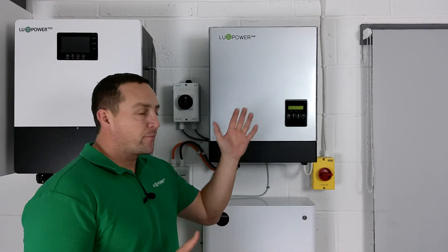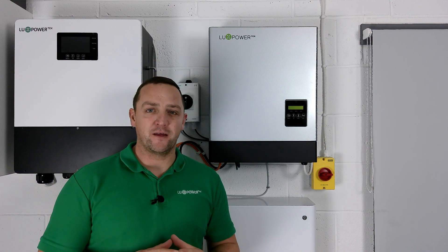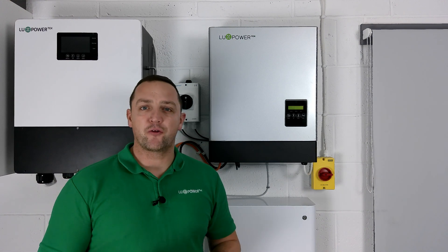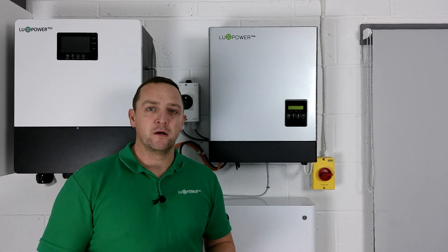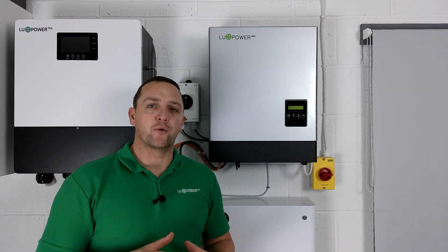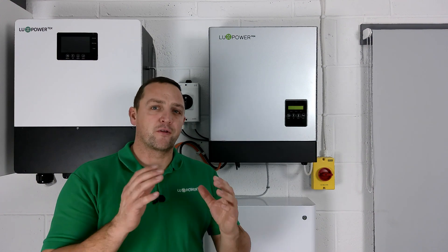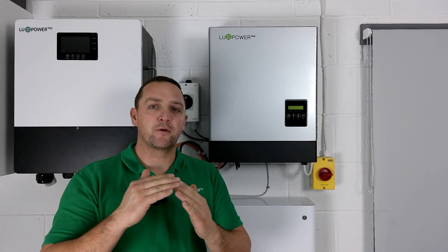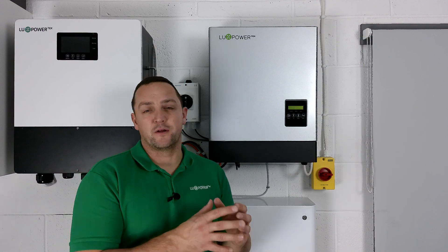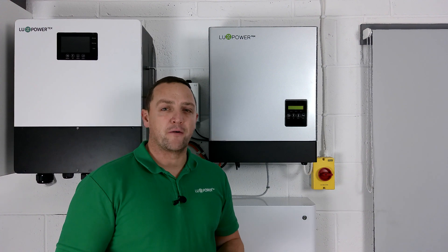Our Luxe hybrid range comes in three different sizes. We have our G98 16-amp 3.6 kilowatt unit. This unit allows you to add up to 7 kilowatts of PV. Yes, that's over the 3.68 export limit, but what it will do is if you're generating more than that and exporting at 3.68, the residual power being generated - instead of being capped - will now be sent down to the batteries. It's only when the batteries are full that the inverter will cap it at 3.68.